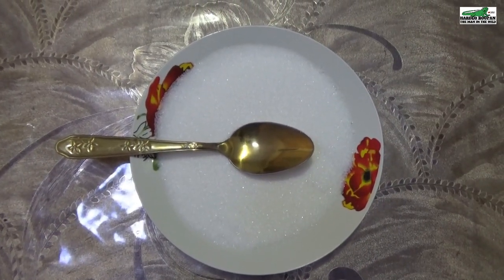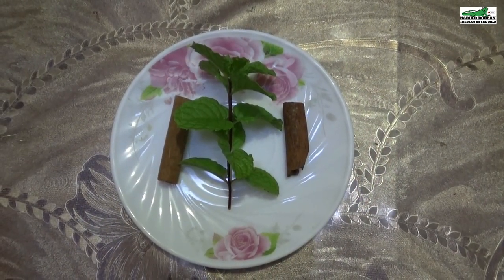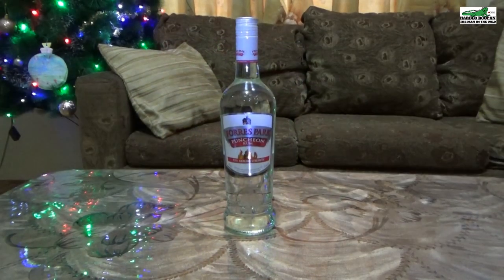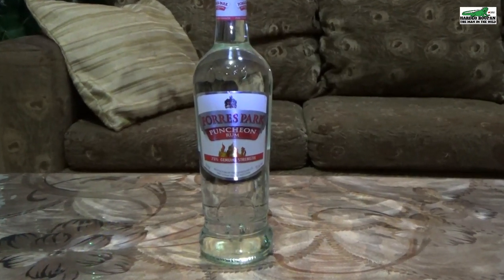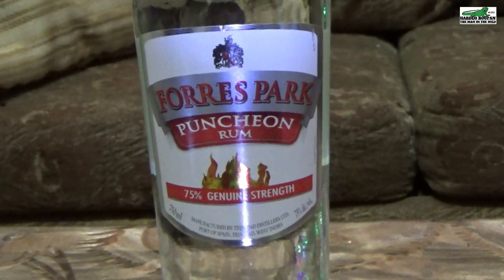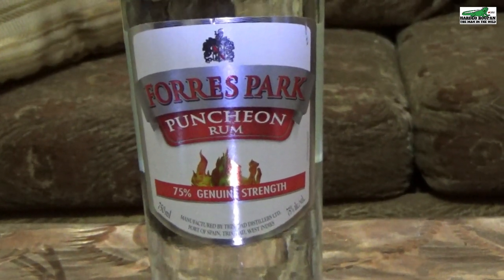The next ingredient is one pound of sugar. You can choose between white or brown sugar. We also have dried cinnamon bark and fresh peppermint. The most important ingredient of all is rum — white rum is best for making liqueur. For this recipe, I will be using punching rum, which has an alcohol content of 75%. You can use any white rum of your preference, or even vodka.